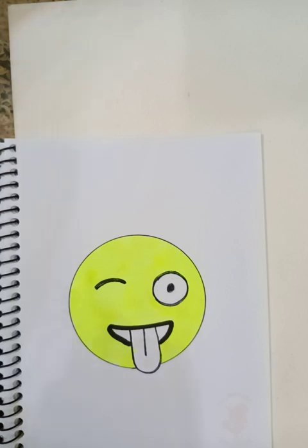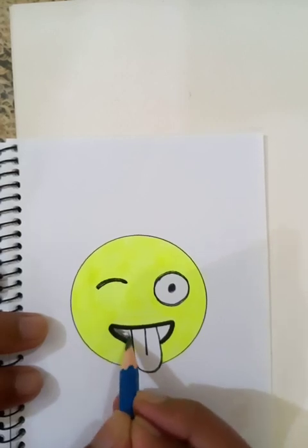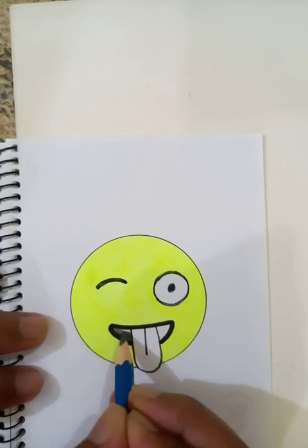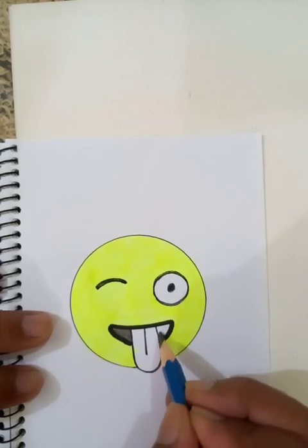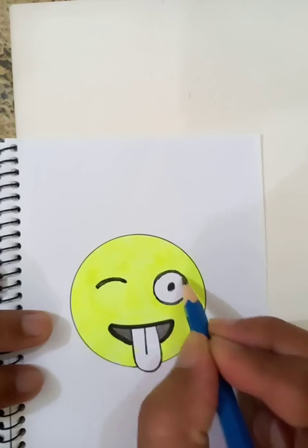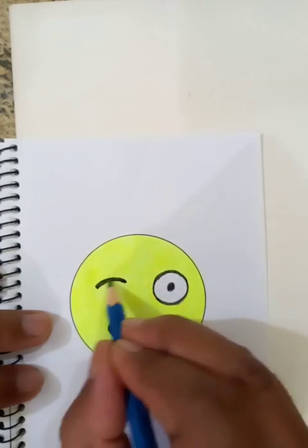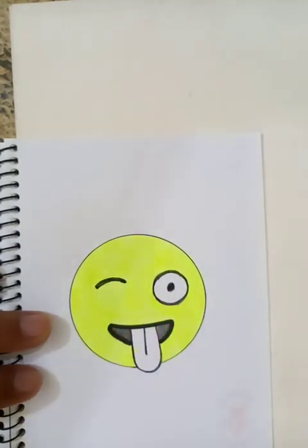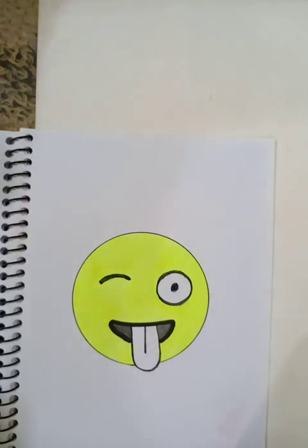Let's make the color dark inside with the use of the pencil. For the tongue, we are going to put a red color here. Let's use the red color pencil.